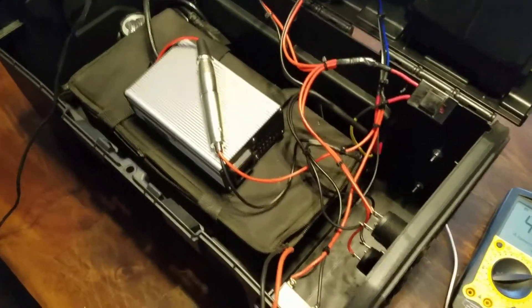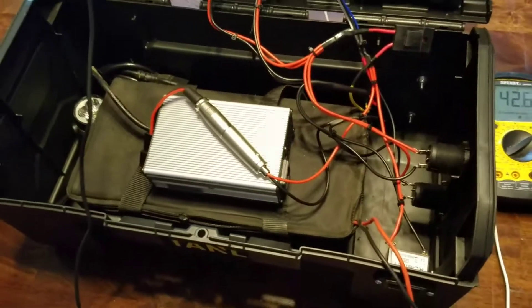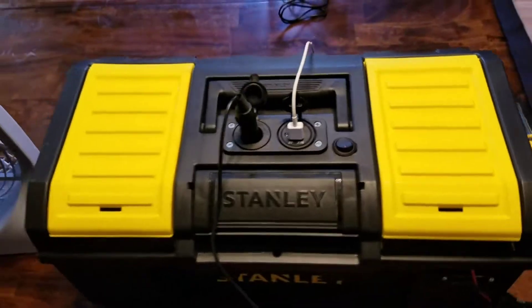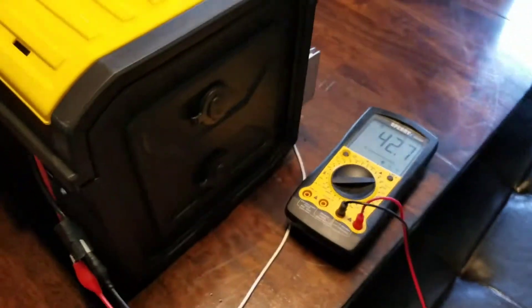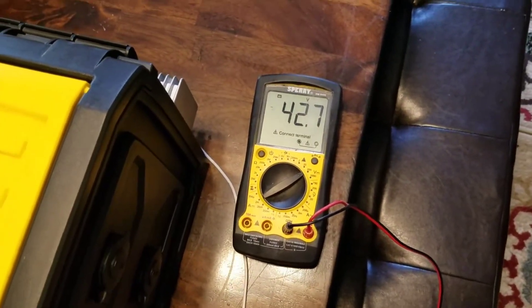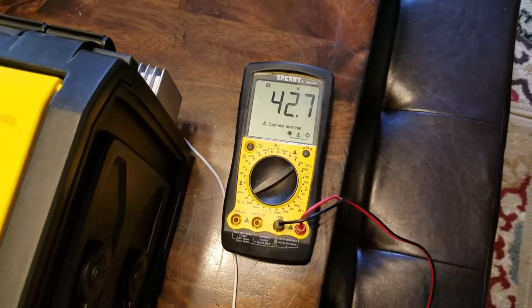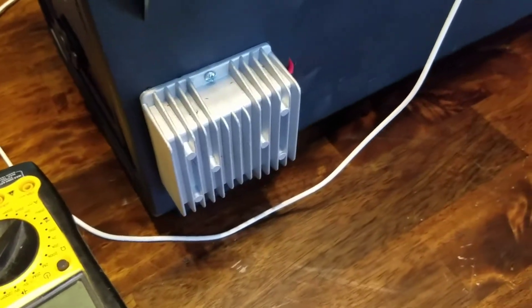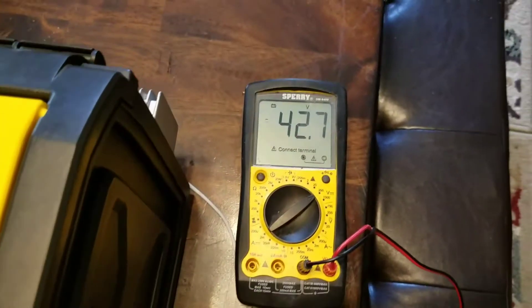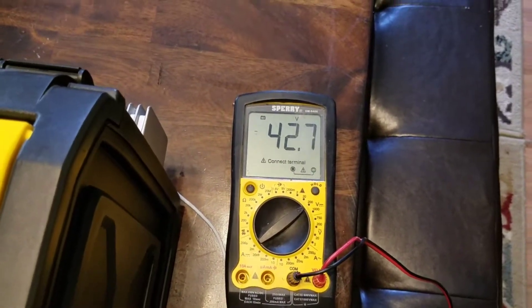I'm back again with another battery storage review. This is a Stanley toolbox that I turned into a portable power box. The interesting thing about it is that it's a 42-volt portable power box — I use a golf cart step-down converter, and it's really running off a 36-volt battery.